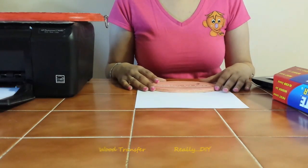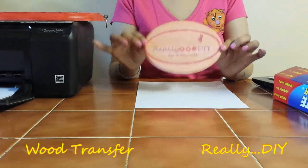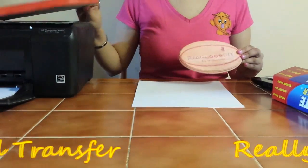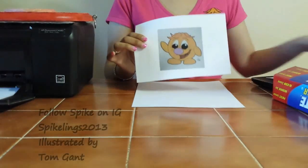Hi, welcome to Really Do It Yourself. I'm Diana. Today we're going to transfer our logo or picture onto a piece of wood. This is my logo that I've already transferred onto this piece of wood. This is another one that I've done. And today I'm actually going to be transferring Spike onto a piece of wood.